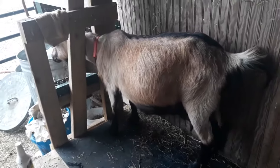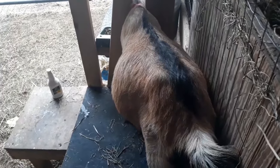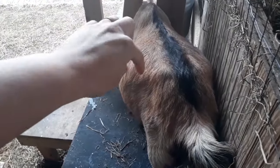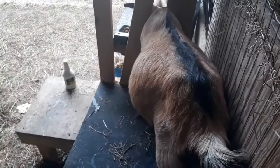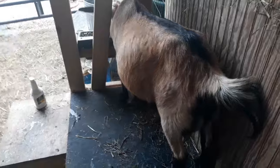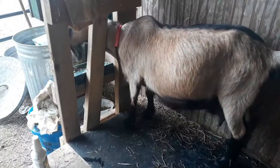I have a goaty girl here with some bloat symptoms. You can see her rumen is abnormally large for her on this side. She's not eating. She's uncomfortable and she's complaining about me milking her, which she normally doesn't care. So I'm going to give her some bloat treatment.